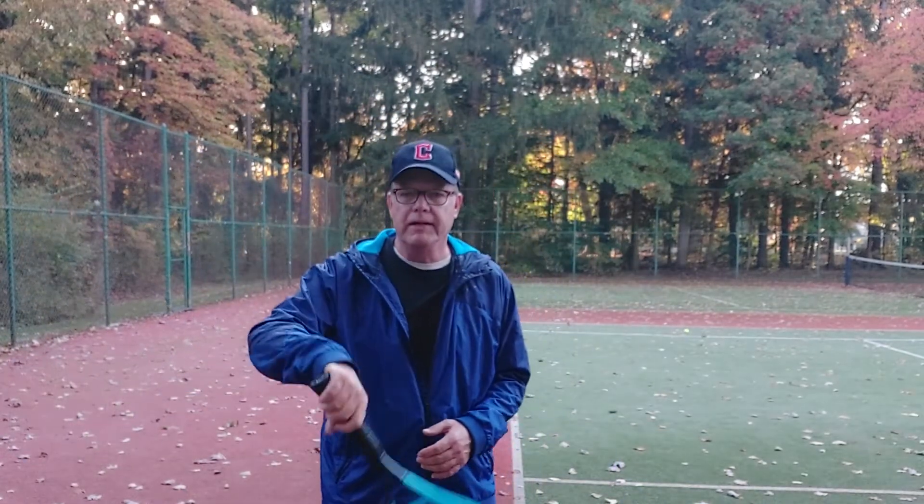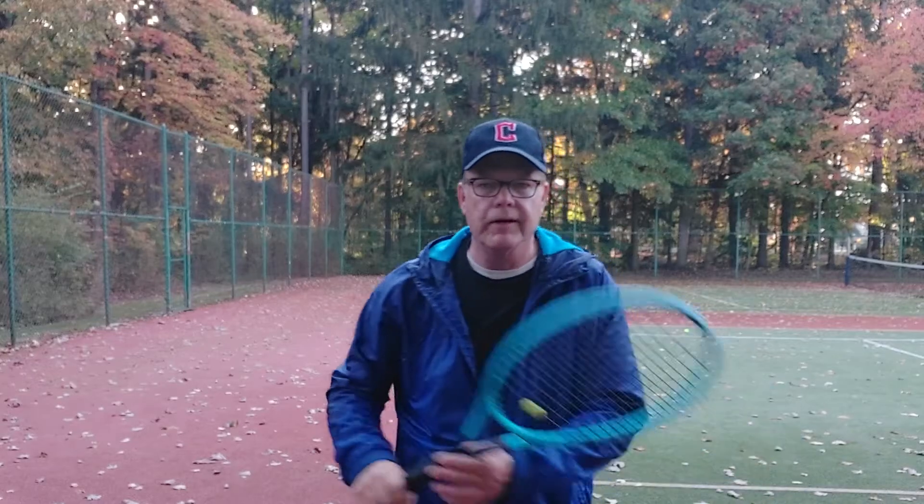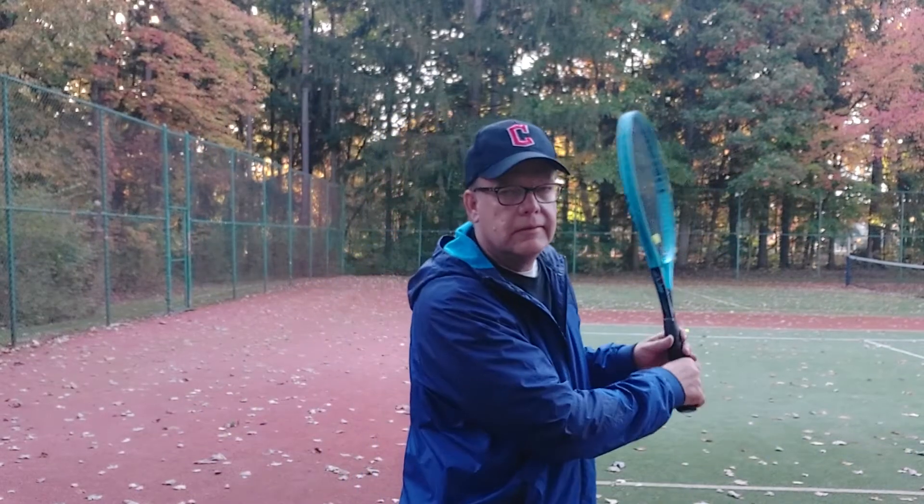Hi, this is Tom Cutler for your Tennis Tip of the Week. Today we're going to be going over the unit turn, and while I'm doing that, I'm warming up my wrist. Really important to keep that wrist loose. Go through all the strokes — forehand, backhand — and that way your arm will be very loose when you play.